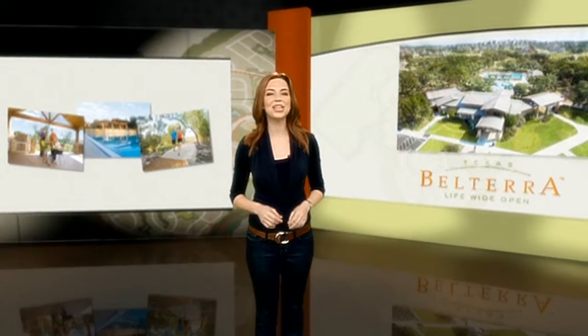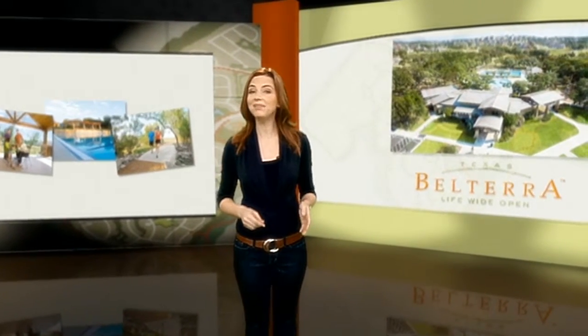In recent years, edible gardening has been making a comeback. Fun, economical and healthy, a garden is a great way to spend time outdoors while doing something worthwhile.